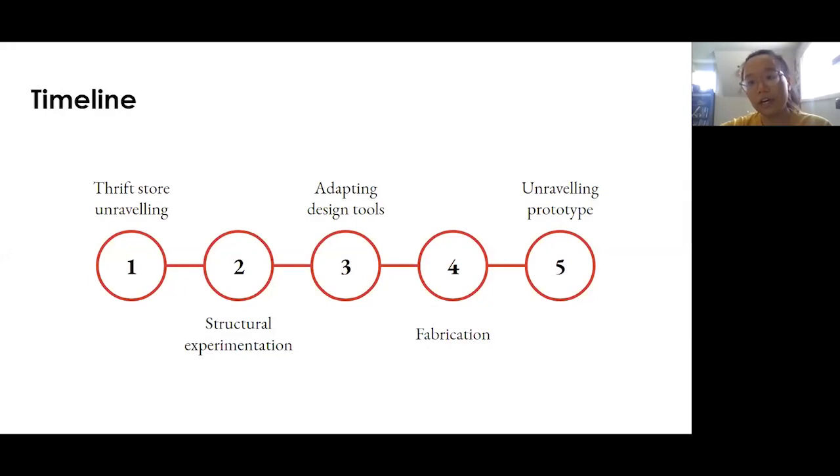To conduct this inquiry, we started by going through the thrift store and finding things that unravel. From there, we started experimenting with knitted and woven structures, eventually just focusing and narrowing down on weaving.